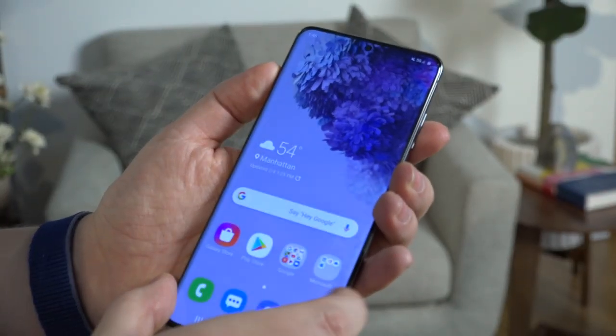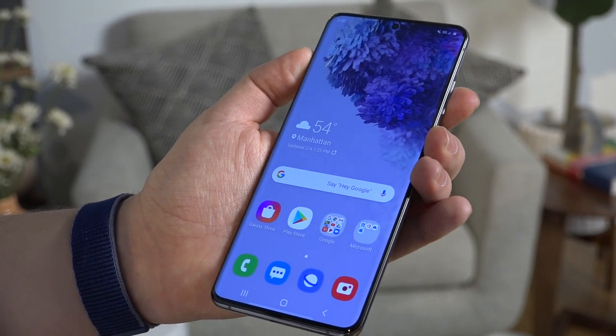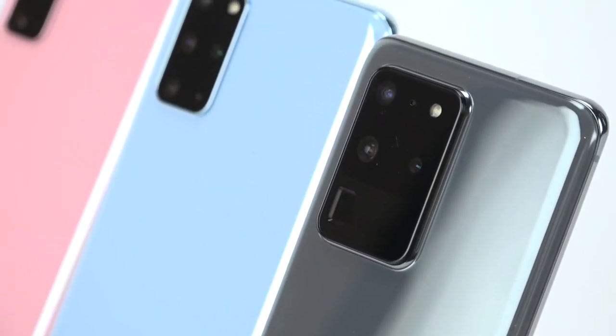If I was going to pick one to use every day, it would likely be the S20 Plus, because it gives you that balance of a huge screen size with all the specs and most of the camera features that the S20 Ultra offers. But if you really want the biggest display and want to impress your friends with a 100x Space Zoom, the S20 Ultra is going to be where it's at.